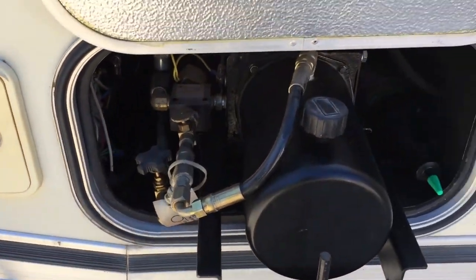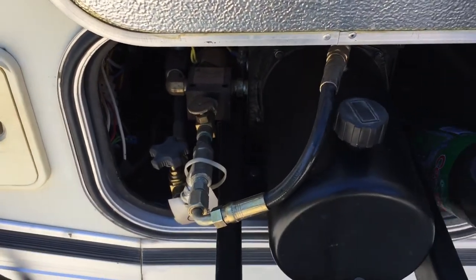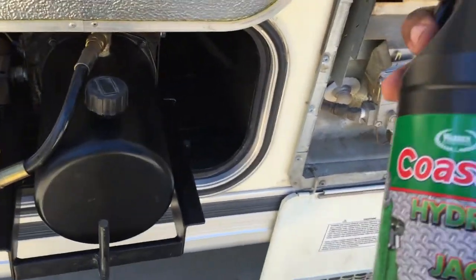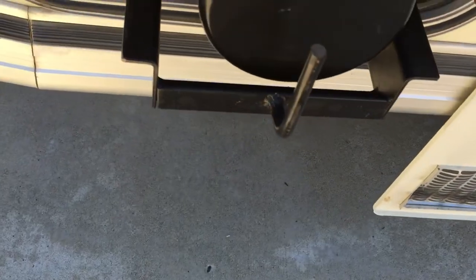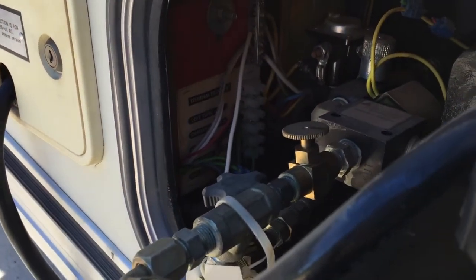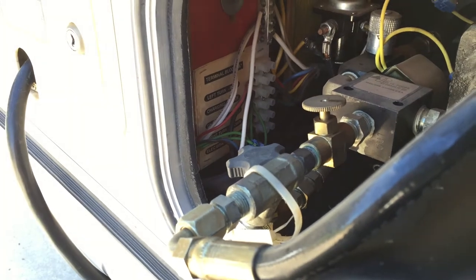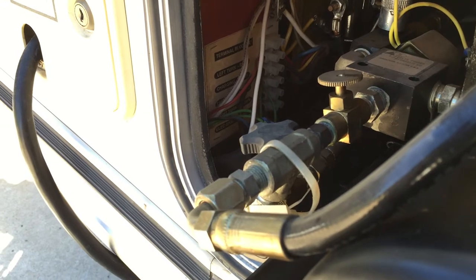I've only had to add fluid to the hydraulic motor one time, when we first got this. This is where I keep the fluid — it says hydraulic and jack oil — and it worked well the one time I needed it.